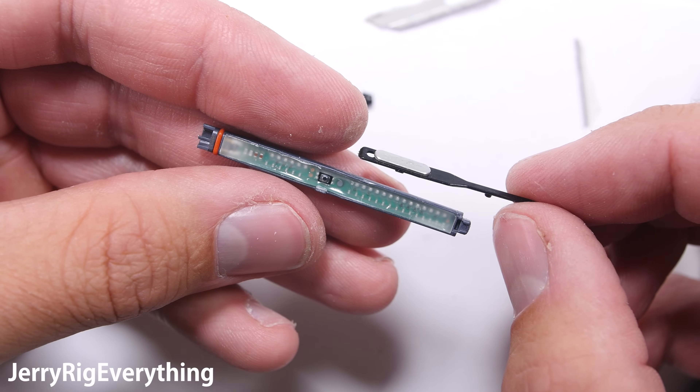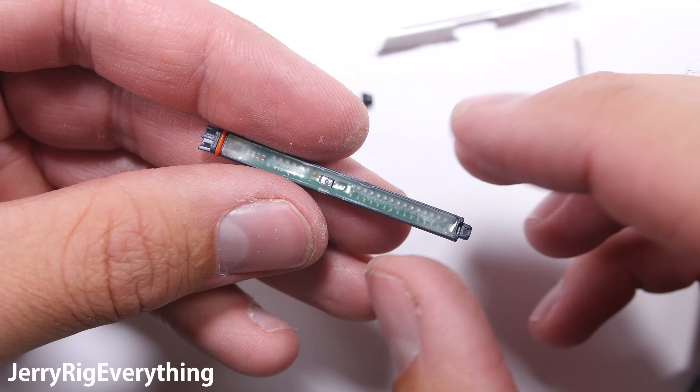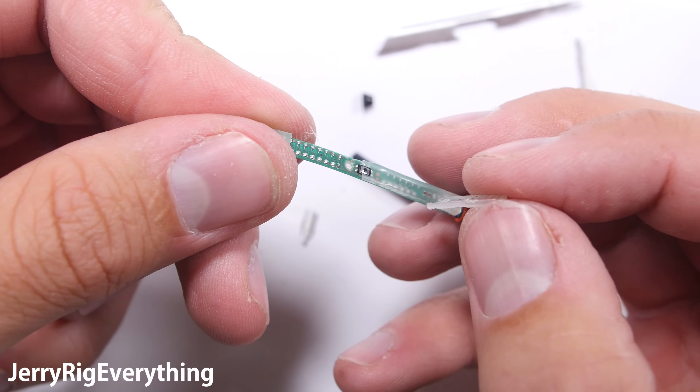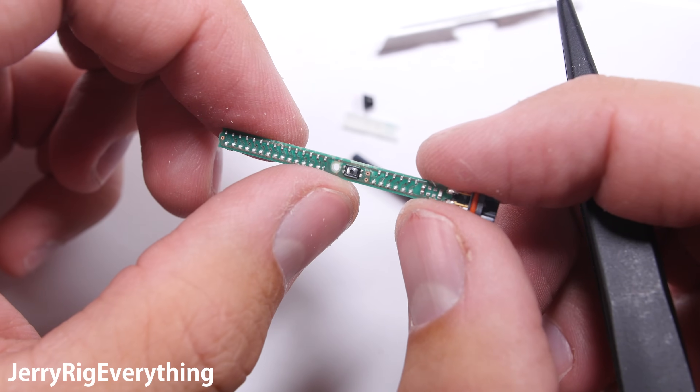The main board in the S Pen is covered in a thick rubber coating, which is probably another layer of waterproofing. Under that layer is a ton of resistors that I imagine help with the 4000 different levels of pressure detection, which is quite an improvement over the 2000 levels of pressure detection in the Note 5 S Pen.